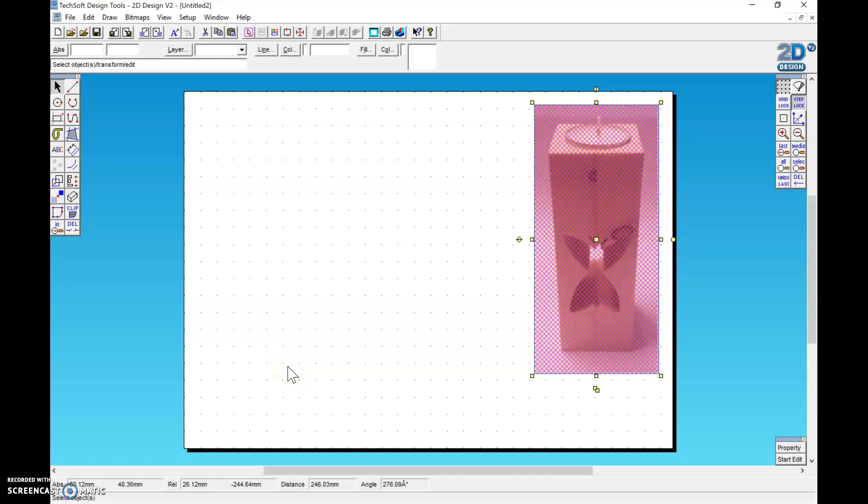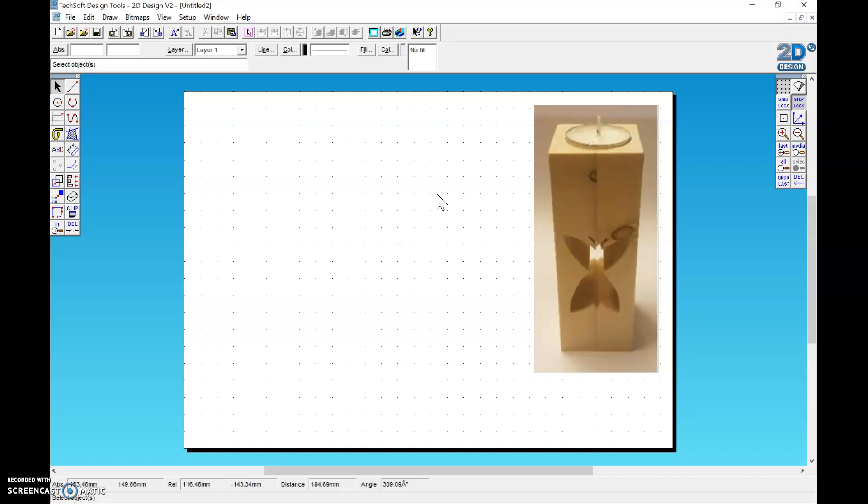Hello, I'm going to show you how to do orthographic projection in 2D design. You're either going to be drawing your tea light holder or your box. The first thing I think you should do, which you'll find helps you with your drawing, is add in a picture of your product in the corner so you've got something to follow.